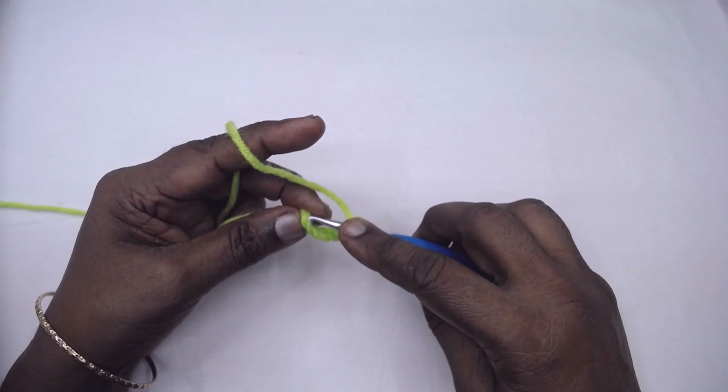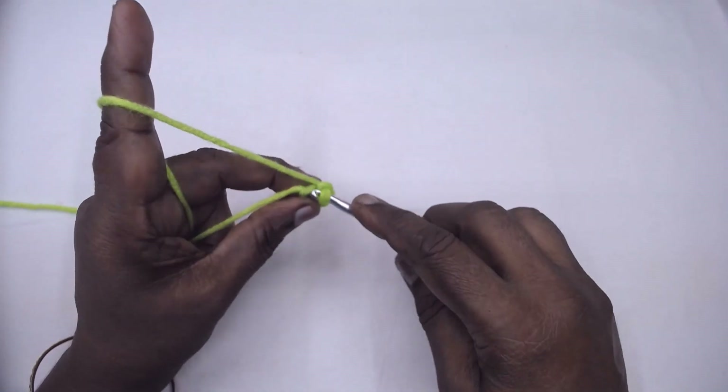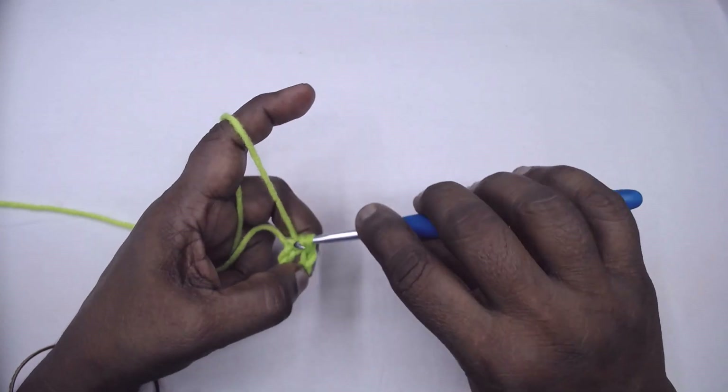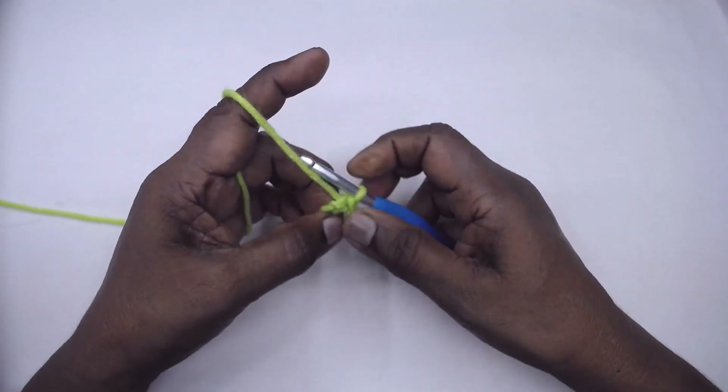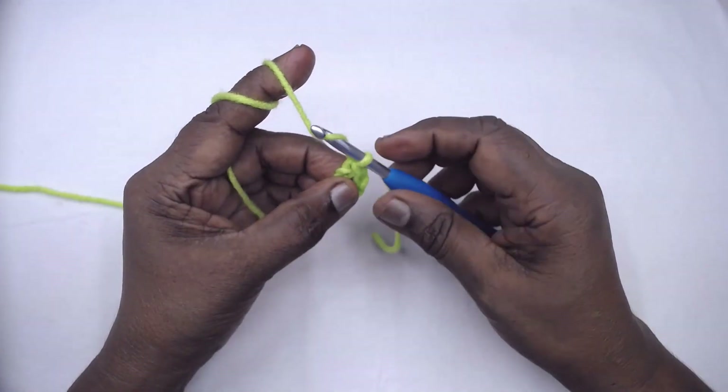Slip stitch to the first chain and form a ring. Now in this ring place 12 single crochets — so chain one.